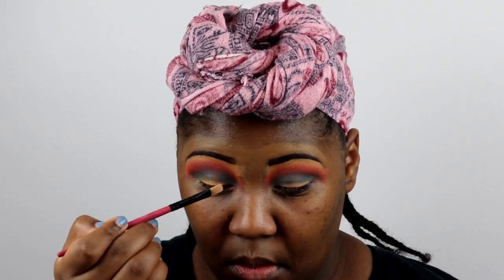Now I'm taking my Maybelline Age Rewind concealer in the color Golden Dory and I'm going to try to carve out just a little bit of my lid so I can apply my shimmer shadow. I love this concealer — ever since I started using it I've been hooked on it.